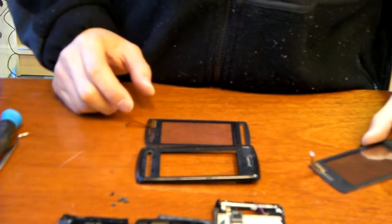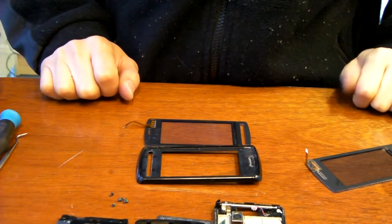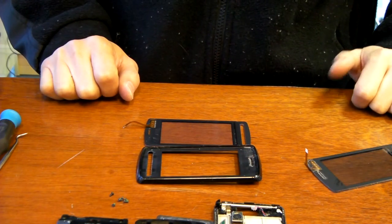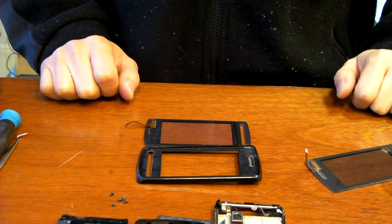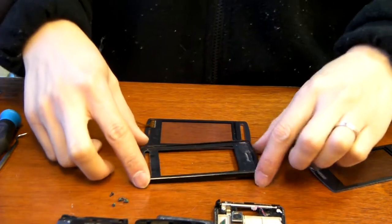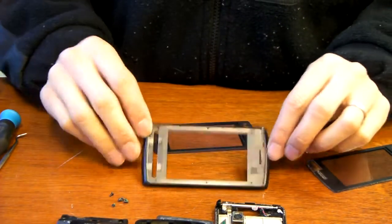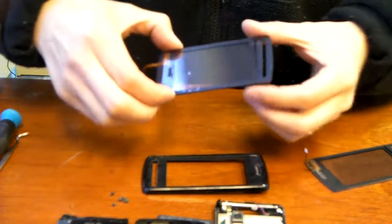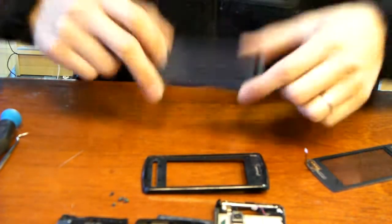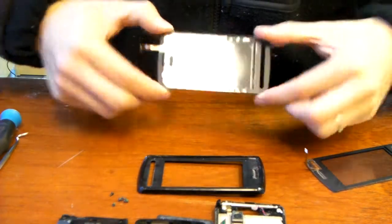It looks like we're going to need a little glue on the two pieces here, so I'm going to go ahead and get some 3M spray adhesive to spray on the inside of the housing, right front. And I'm going to also spray on the inside of the touchscreen.